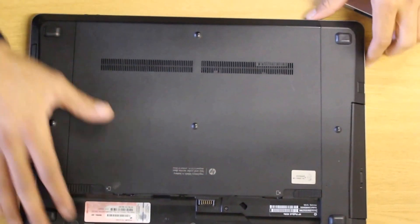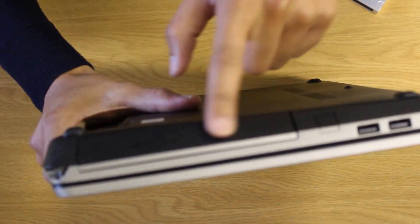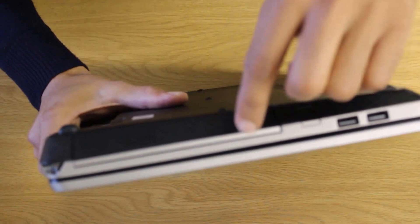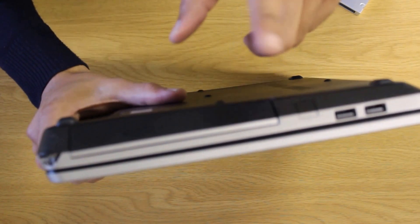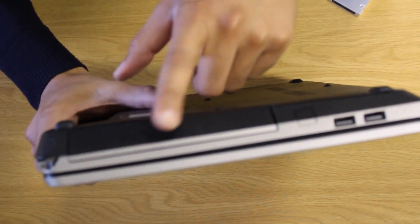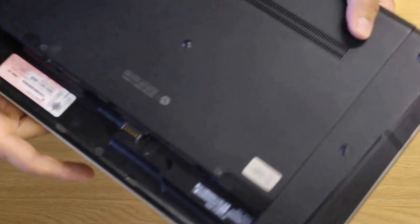Just a small update: I did manage to get in the original optical drive cover. It just clicked on after putting it in the correct position, so it is possible to get back the original HP optical drive cover onto the hard drive caddy. Looks pretty good!